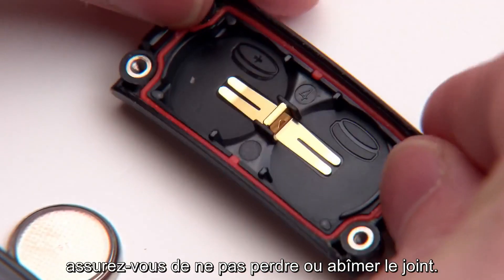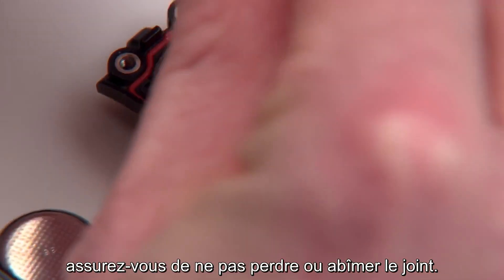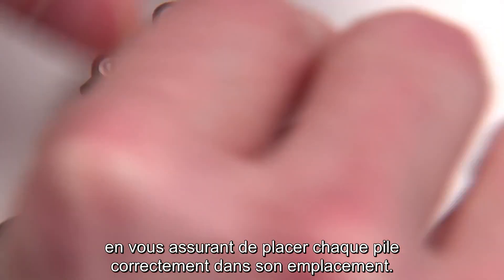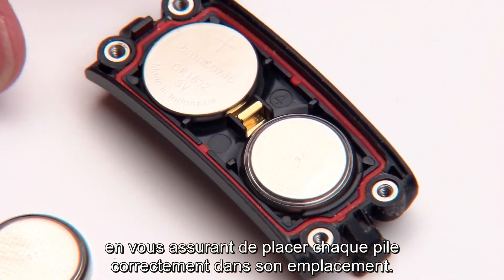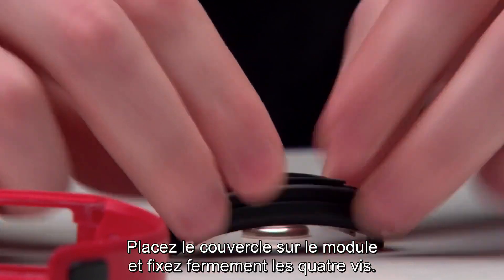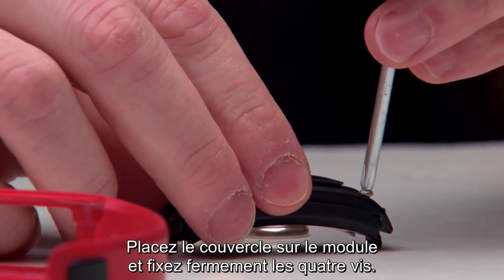While removing the battery, make sure not to lose or damage the gasket. Insert the new batteries, making sure each battery is placed in the gasket facing the correct side. Place the cover onto the module and firmly tighten the four screws back in place.